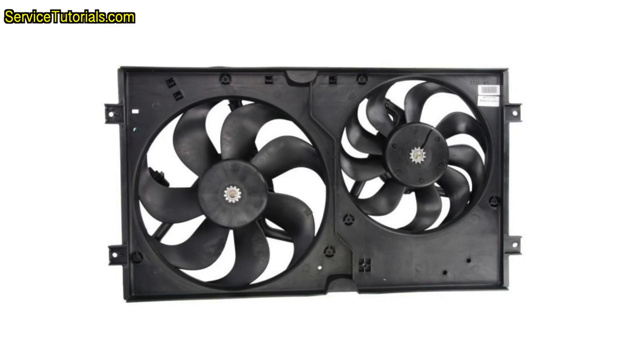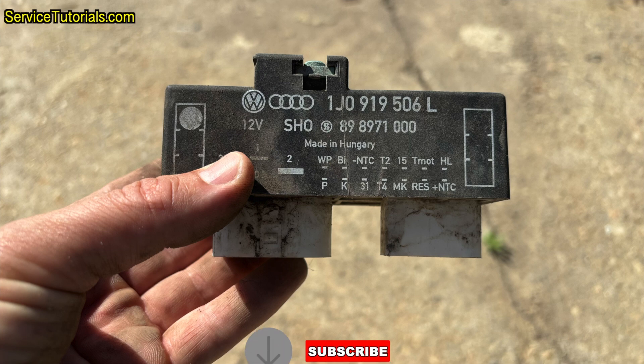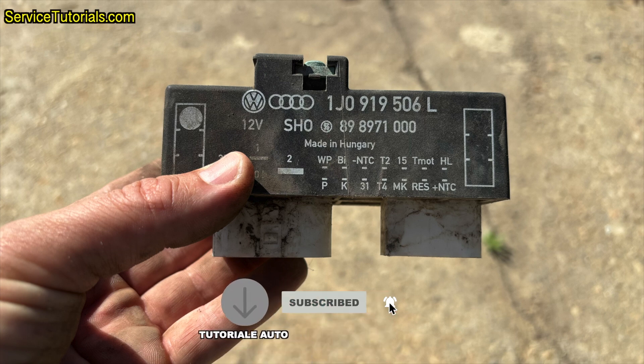Is your radiator cooling fan not working or not starting? Is the air conditioning compressor not engaging or not starting? Is the air conditioning not working properly? You might have a problem with the electric fan relay or fan control module (FCM) and it should be replaced. Let's see where this relay or FCM is located and how to remove it.